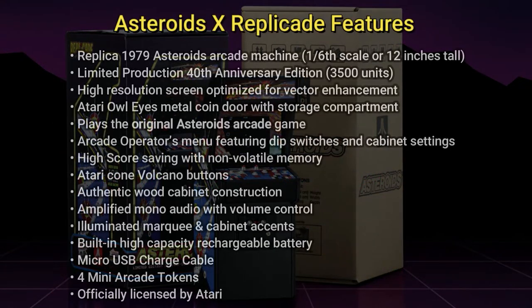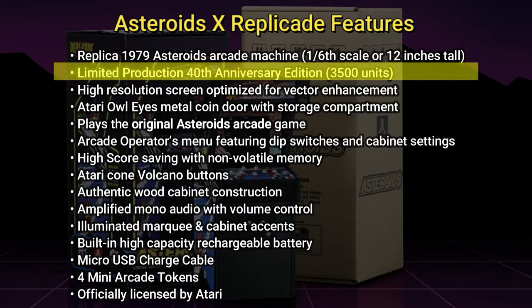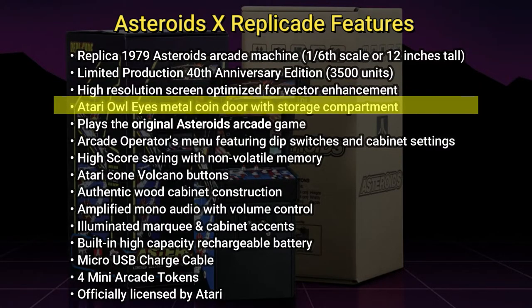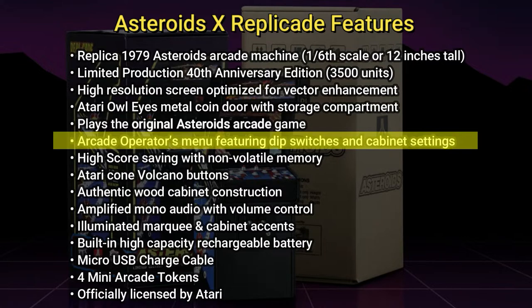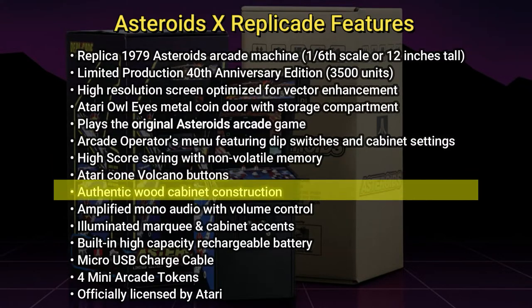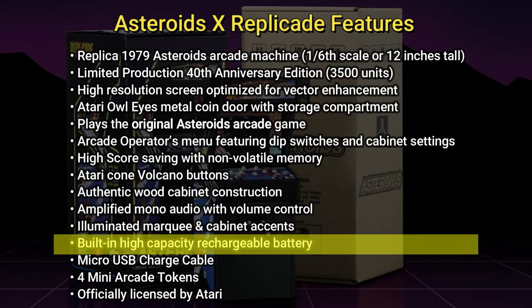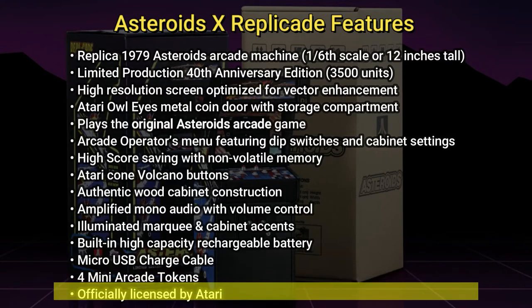Now let's take a look at the features of the Asteroids X Replicade. It's a replica of the 1979 Asteroids arcade machine at 1/6 scale, or 12 inches tall. It's a limited production run — the 40th anniversary edition of only 3,500 units. It has a high-resolution screen optimized for vector graphics, Atari Owl Eyes metal coin door with a storage compartment, and plays the original Asteroids arcade game. There is an arcade operators menu featuring dip switches and cabinet settings, high score saving with non-volatile memory, Atari cone volcano buttons, authentic wood cabinet construction, amplified mono audio with volume control, illuminated marquee and cabinet hex sense, a built-in high-capacity rechargeable battery, a micro USB charge cable, four mini arcade tokens, and it's officially licensed by Atari.